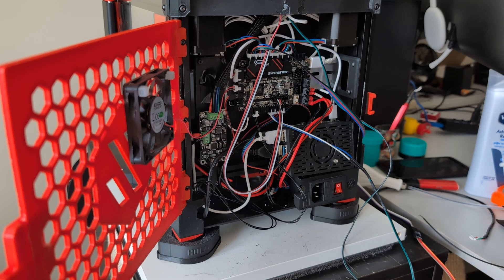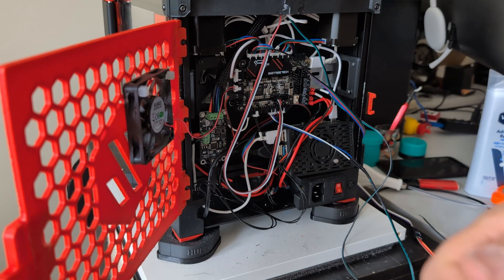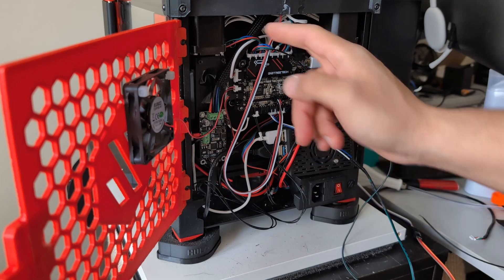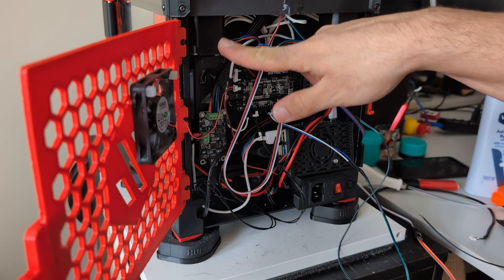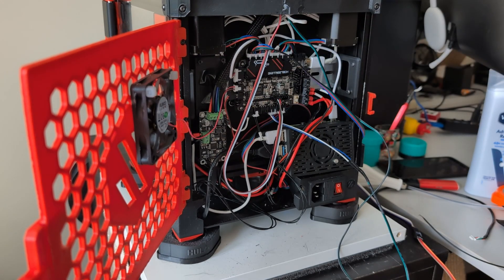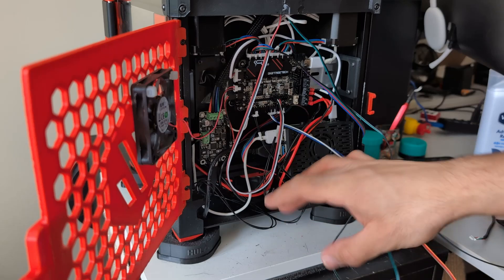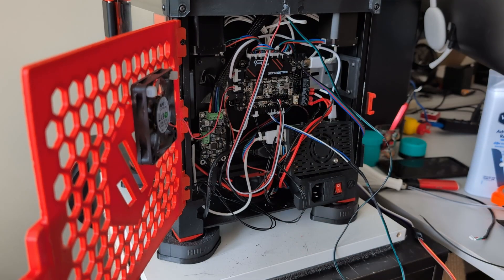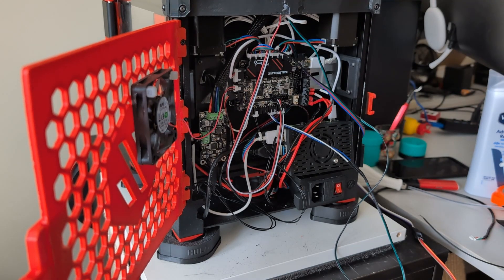I also want to add a 5V power supply to this printer, but I don't know if I'm going to do that now or later. But I do know for a fact that I need to extend the stepper motor wires on these two stepper motors, because that's what I've been avoiding doing for ages, and that's the entire reason why my Pico is in such a weird spot with the Raspberry Pi down here - just a very different layout. I was worried about messing up the wires and having to buy new stepper motors. I'm going to switch over to a timelapse and switch back if I need to.